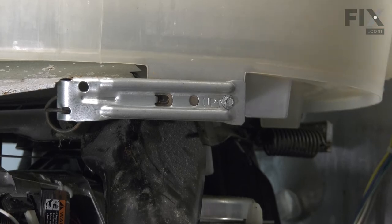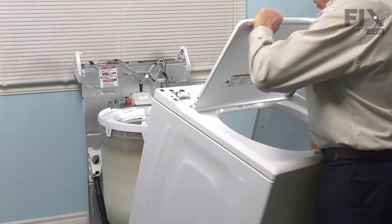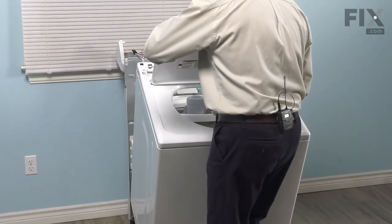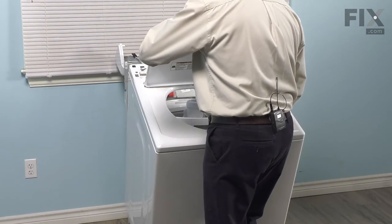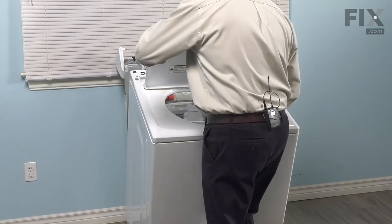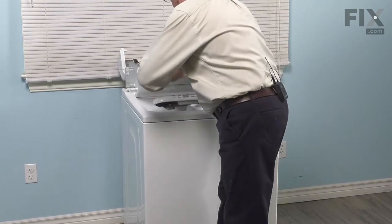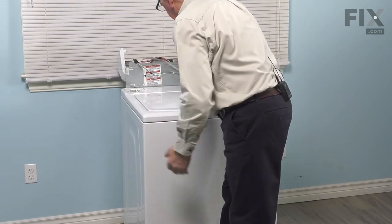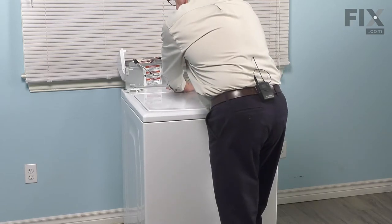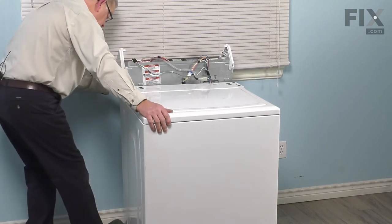Once we've done that, we're now ready to put the cabinet back on. As we position that cabinet over the base frame, we want to make sure that the bottom lip at the front of the panel goes in underneath the base frame. Then while looking down through that lid opening, we can see where those two hooks are on the base and line that up until the cabinet's back. Also make sure that we pull that back panel forward enough that the cabinet will sit down over the fill valve. Then just check the rear corners to make sure that they dropped into place.